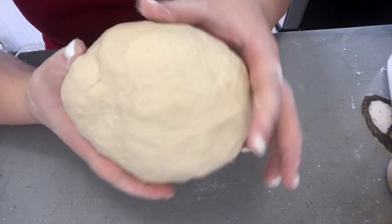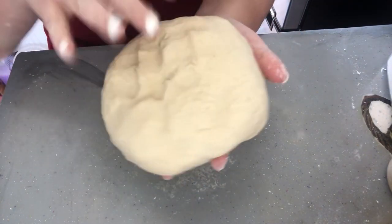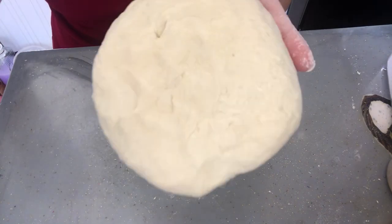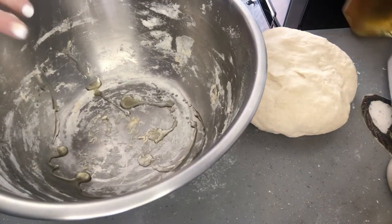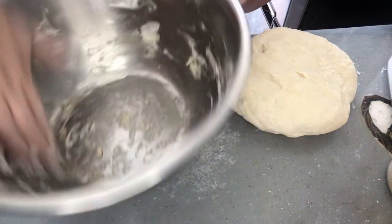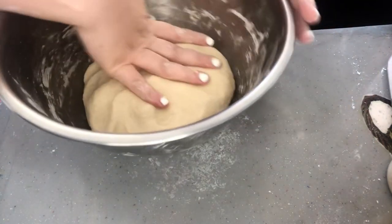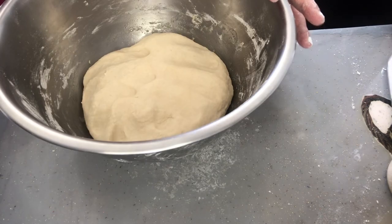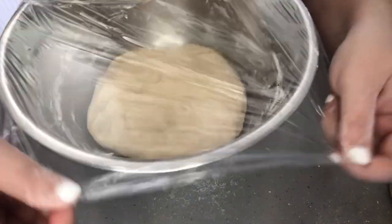This is how your dough should look — nice and smooth and not sticking to your hands. Now we're just going to take the same bowl we mixed it in, put a little bit of oil in it, and then put the dough in there.